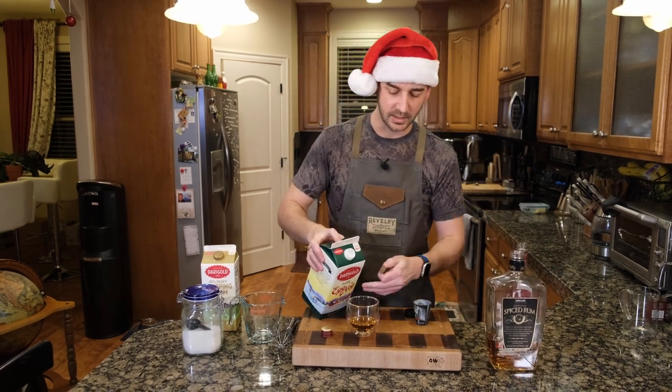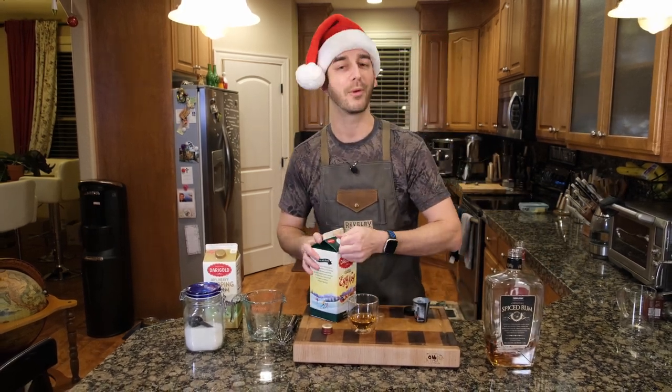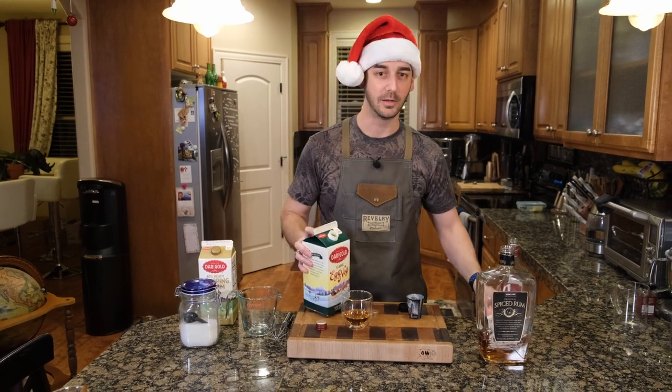We're going to add in some eggnog. Brand new eggnog — again, Costco.